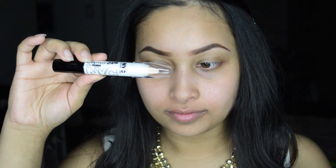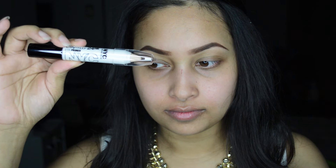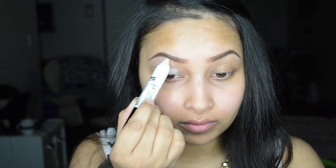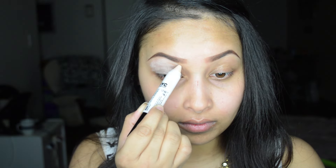I'm starting off by priming my eyes with this NYC 24 Hours Jumbo Primer Crayon. I'm applying it all over my lids and also under my eyes, and I'm using my finger to blend it up.